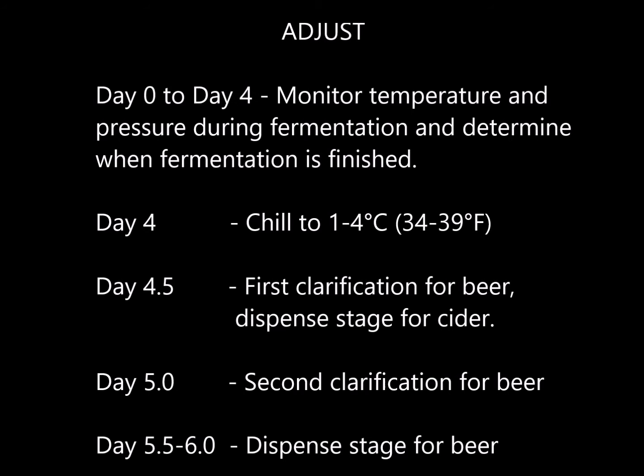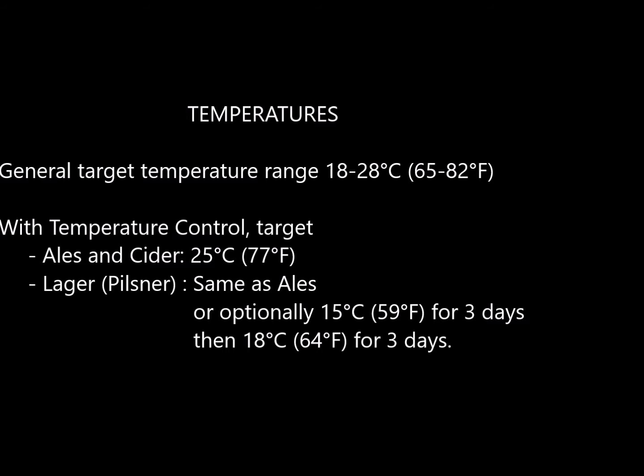In this step we're going to monitor the temperature and pressure during fermentation and determine when fermentation is finished, then we're going to chill the beverage and perform two clarifications. A temperature range between 18 to 28 degrees Celsius or 65 to 82 degrees Fahrenheit will ensure a strong fermentation for all beverage types.